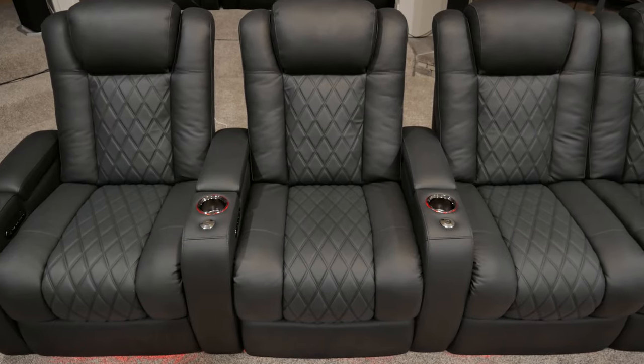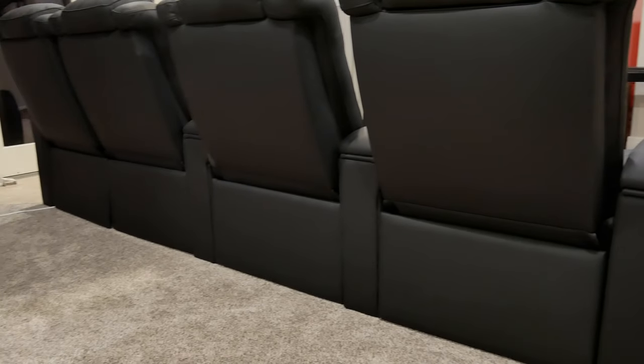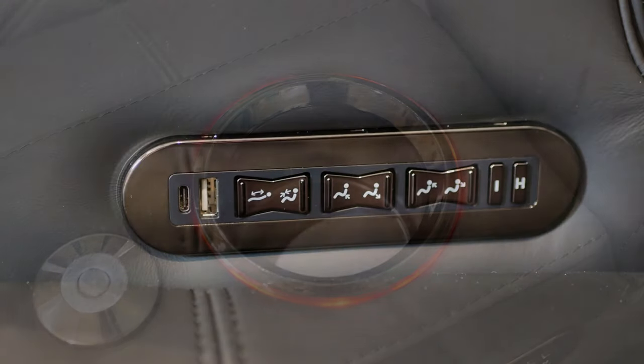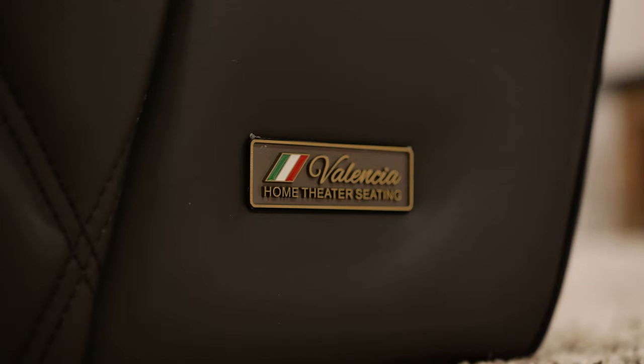Now back to the Valencia seats. Some other notable but less obvious upgrades include a back finishing plate instead of a fabric flap to finish off the back of the chairs, a slightly larger metal cup holder in a black chrome finish instead of plastic cup holders, and a USB Type-A and Type-C port on the control panel instead of just the USB Type-A. Valencia continues to strive to have the best theater seats on the market, constantly listening to customer feedback and making tweaks to improve comfort.